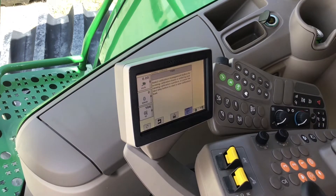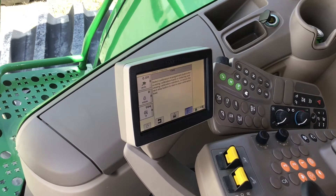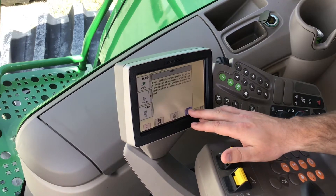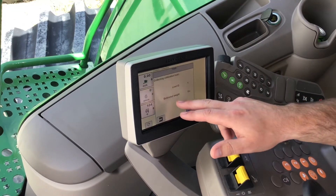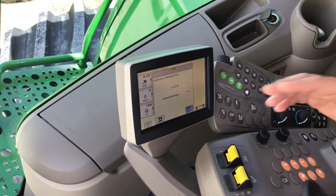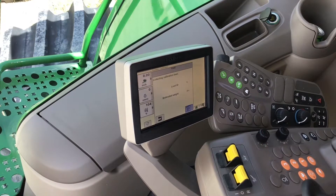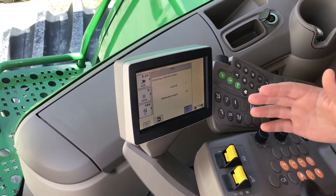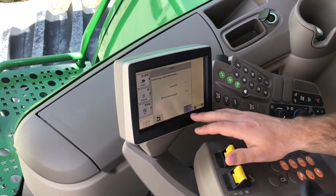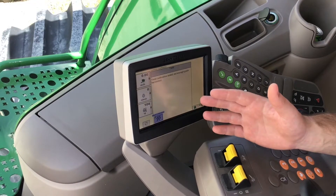I like to get the headlands off the field first, get the field opened up. When I'm ready to make my first pass, I'm going to hit Next. It's going to say Load ID Number One and give me a weight counter. As I combine, that counter is going to go up — I want at least three thousand pounds before I move on.